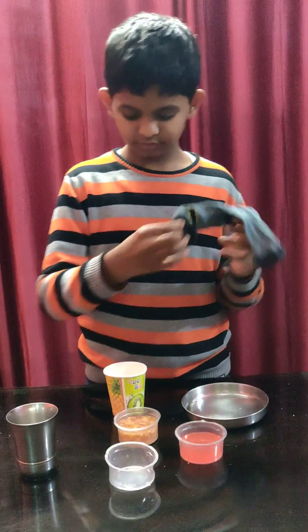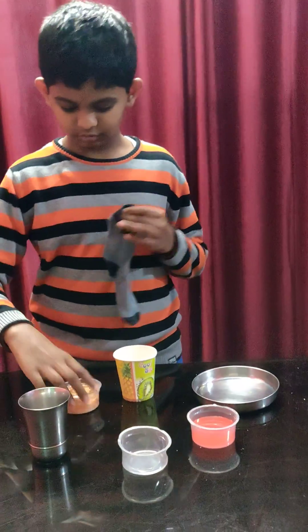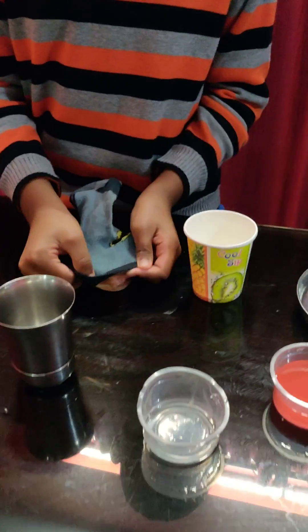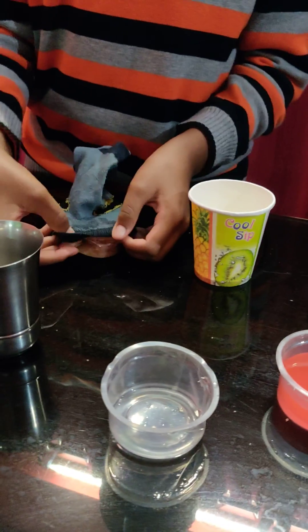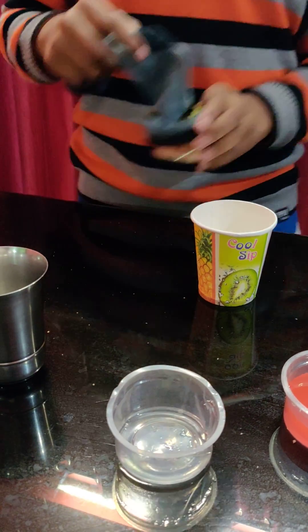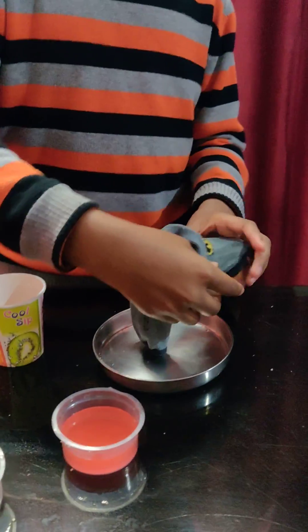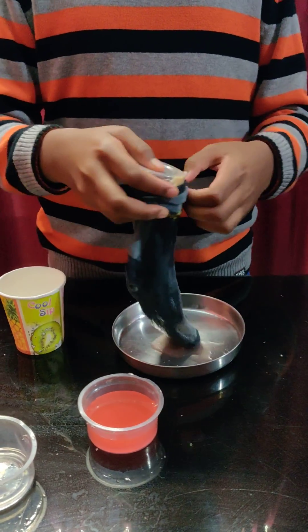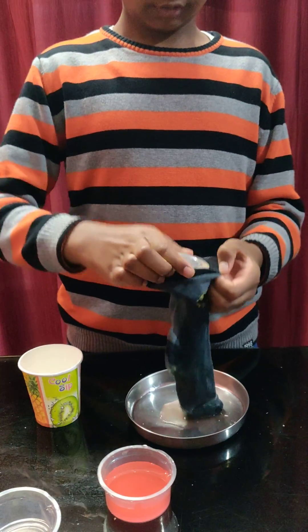Then you have to take all of this into the sock. I don't have a funnel so I'm just going to do this. Keep it under the plate and tilt all of it. Make sure all the food goes in.